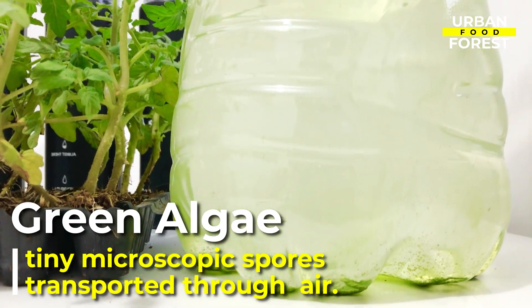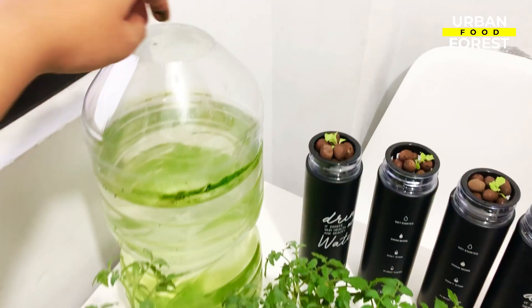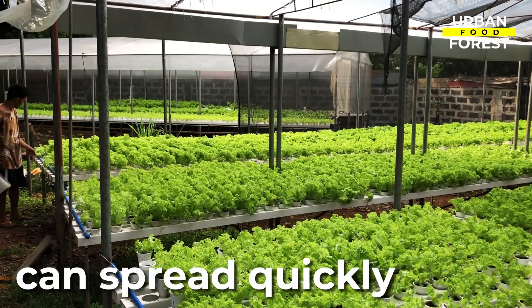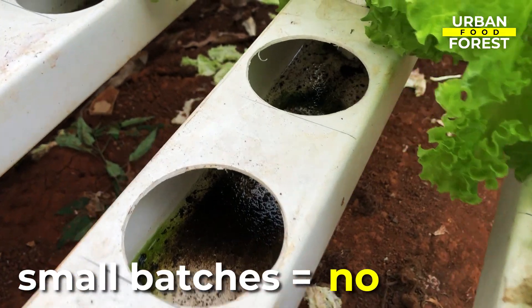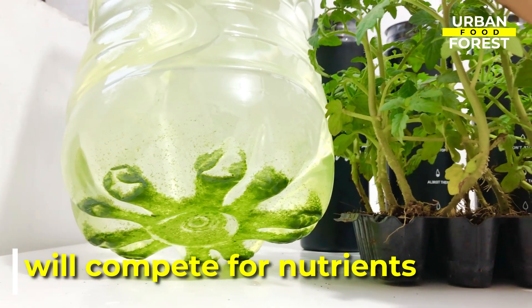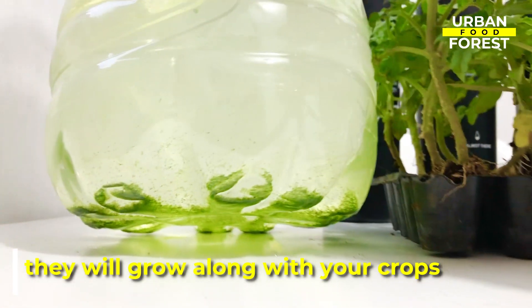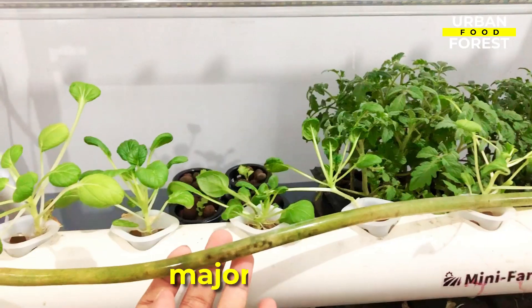Green algae are tiny microscopic spores that are transported through the air. Light reaching hydroponic-rich water starts the growth of algae and it can spread rather quickly. In small batches, algae are not harmful to your crops. But they are plant-like — they will multiply from all the love and care you are giving your hydroponic crops: the nutrient-rich water, the right water temperature, and abundant light, so they will be growing along as your crops grow. When algae are abundantly growing in your hydroponic system, it will cause a major problem to your crops.